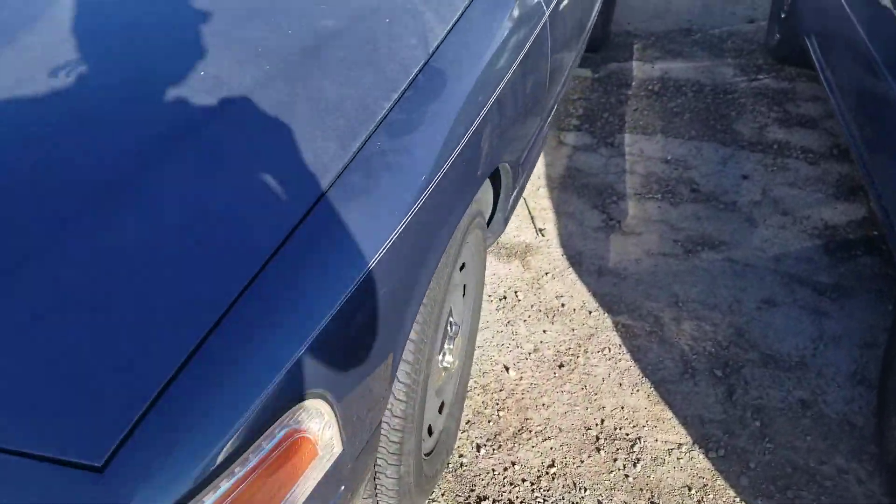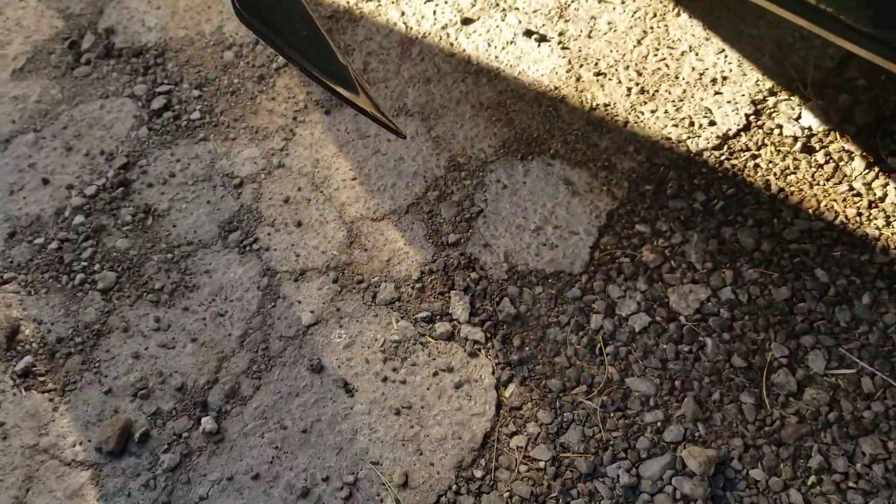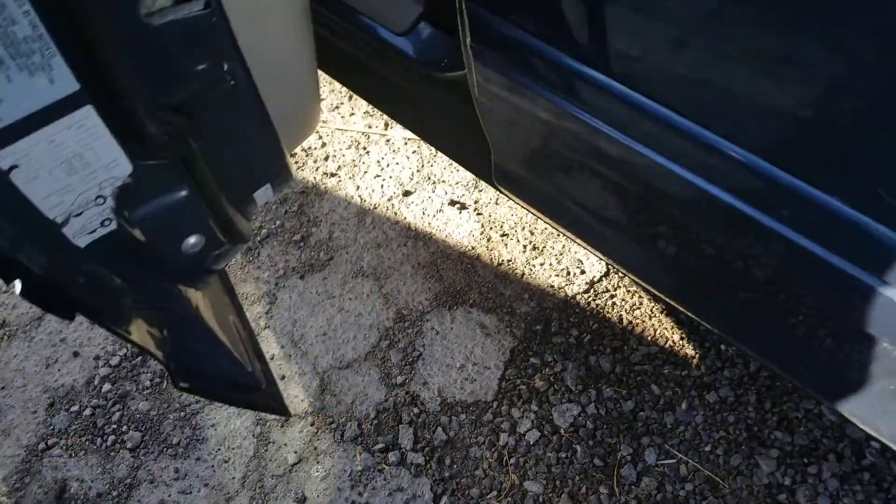This Crown Vic LX is in a blue exterior color. Now let's take a look at the inside. This vehicle was manufactured in March of 2007.